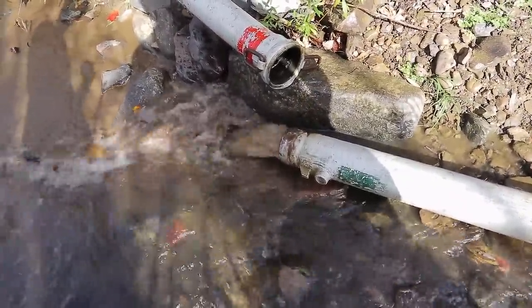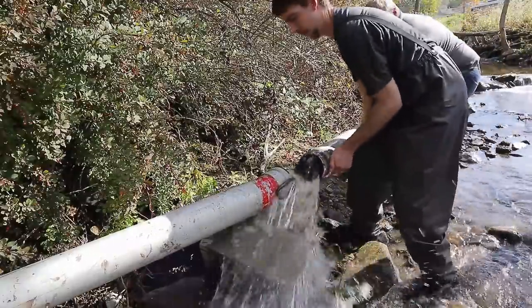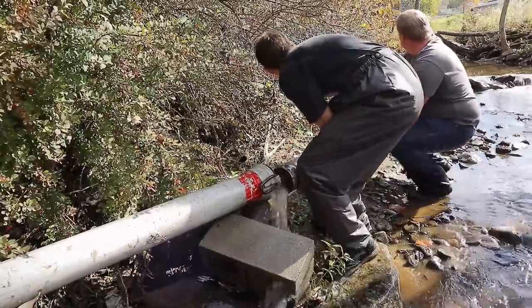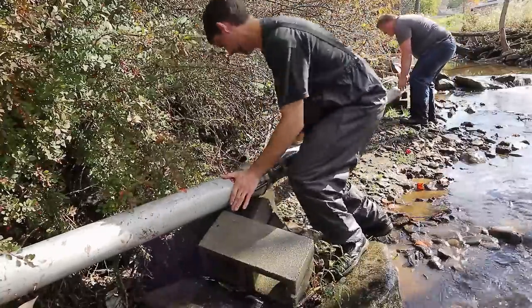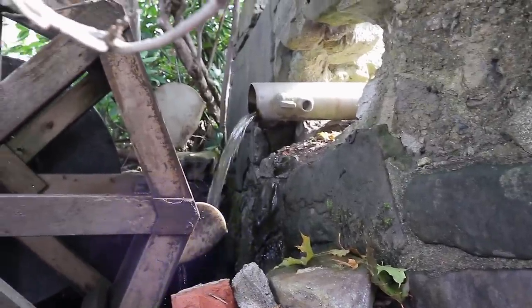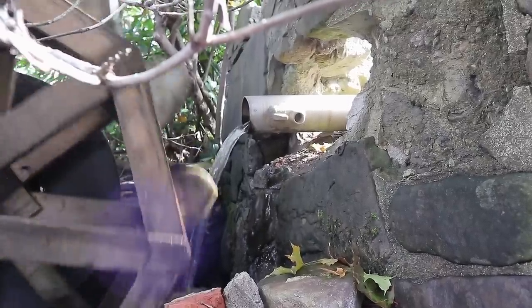Normally it's right at the inlet, but it's 90 degrees down here. Cool. We've got to get up on top of this. There we go.